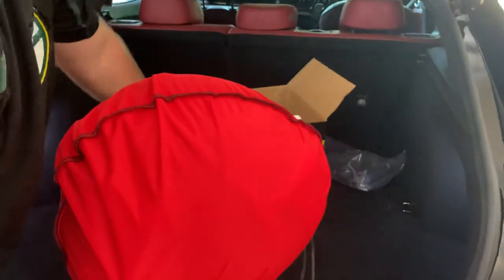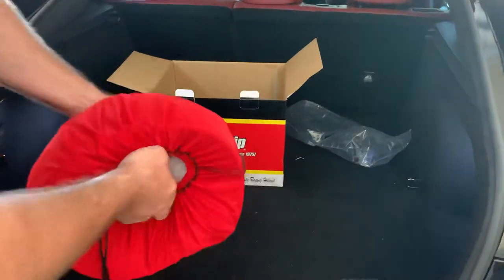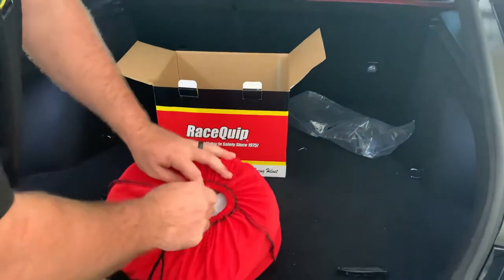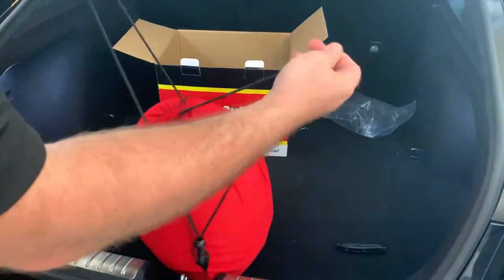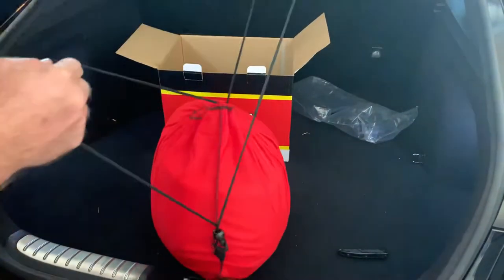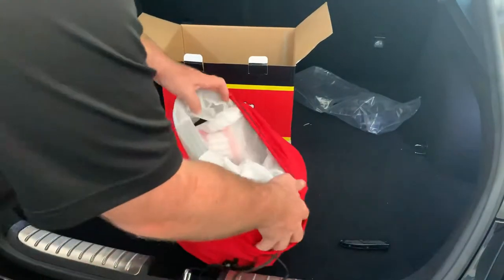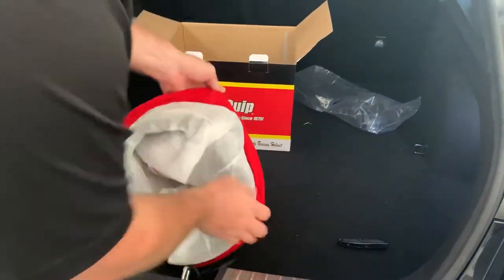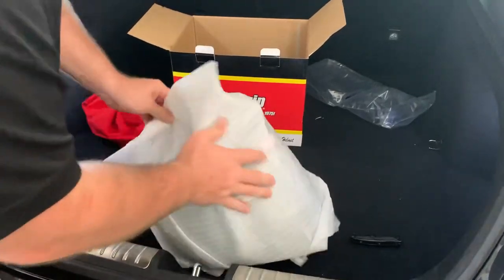Comes with a nice little storage bag — it's more of the backpack style with the strings. All wrapped up nice.